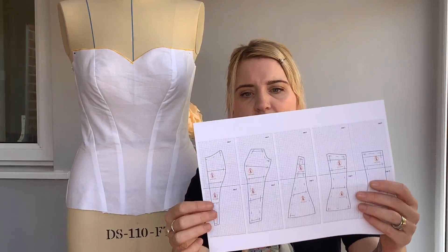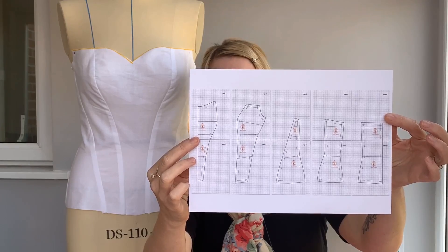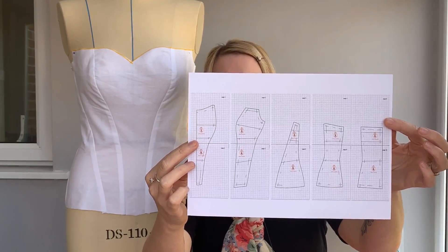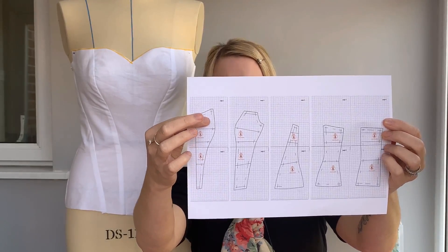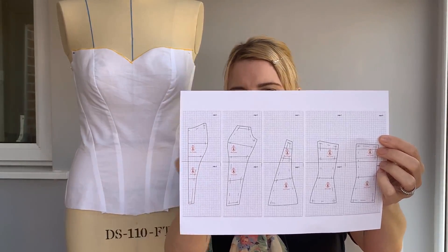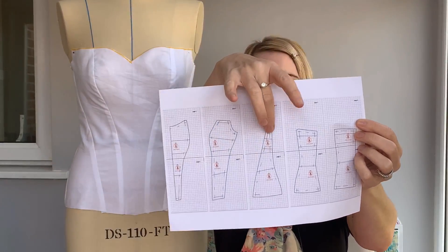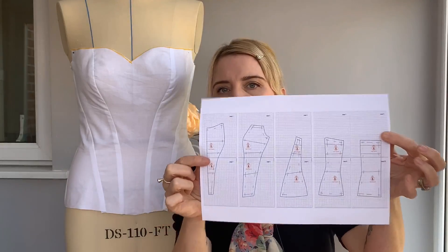These are the pattern pieces for this one that I've got here. It's a four-curve corset. So I've got the front, the centre front which is this panel here, then the next panel joined to that, and then I've got the two at the back.